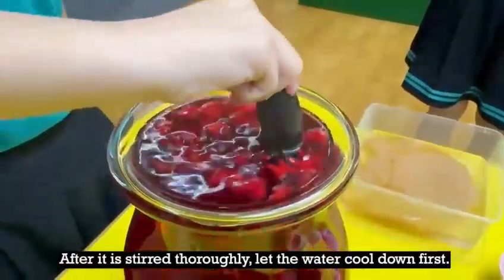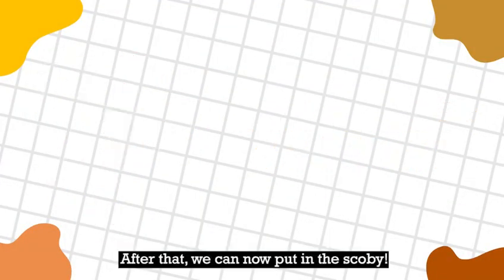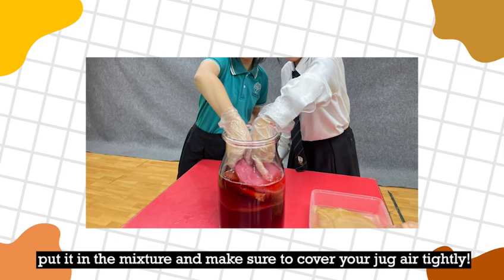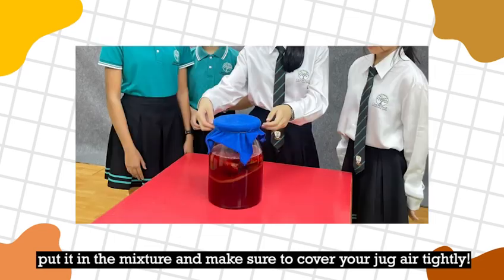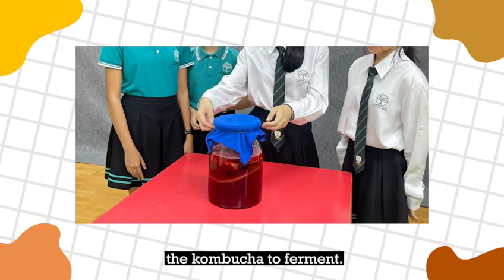After it is stirred thoroughly and all the sugar has dissolved, let the water cool down first. After that, we can now put in the SCOBY. Get one piece of the SCOBY and put it in the mixture, and make sure to cover your jug air-tightly. This is the first part of the making process and we will have to wait for about 10-14 days for the kombucha to ferment.